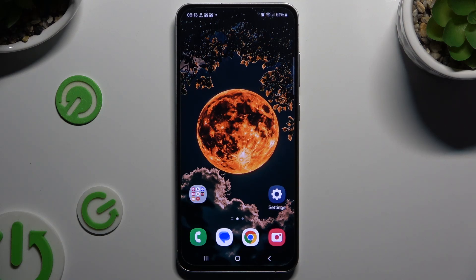In front of me is Samsung Galaxy S24 FE, and today I would like to show you how you can connect it using Bluetooth.